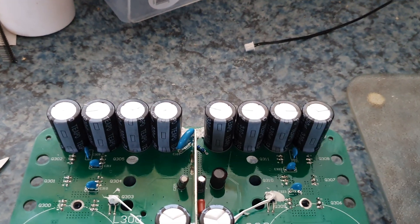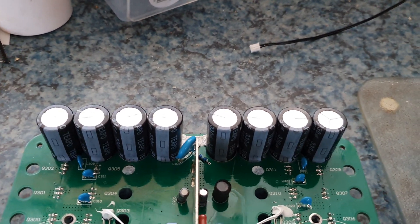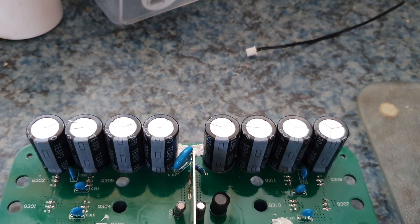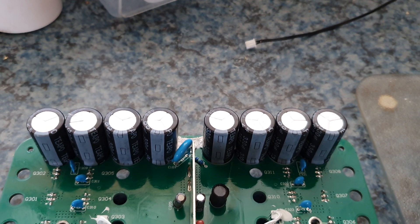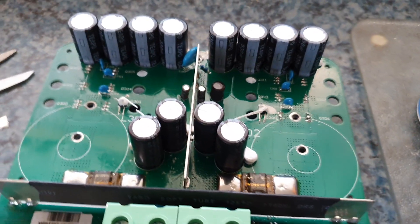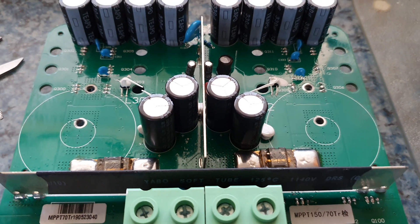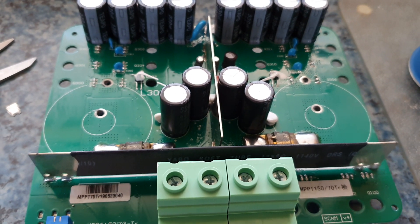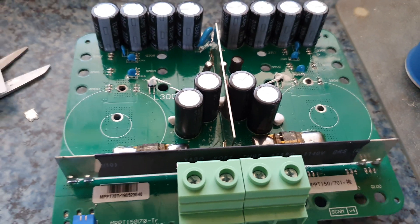As you can see, the capacitors - there are 4 large capacitors rated at 160 volts, which would probably be for the PV side. Then we've got a little division plate, and then 4 other capacitors rated at 100 volts, which must be the battery side, probably for running a 60 volt battery or something like that.